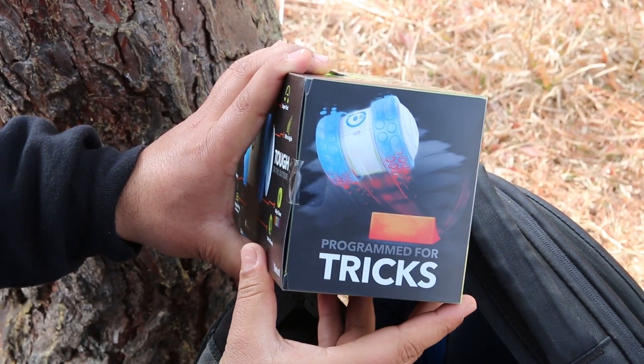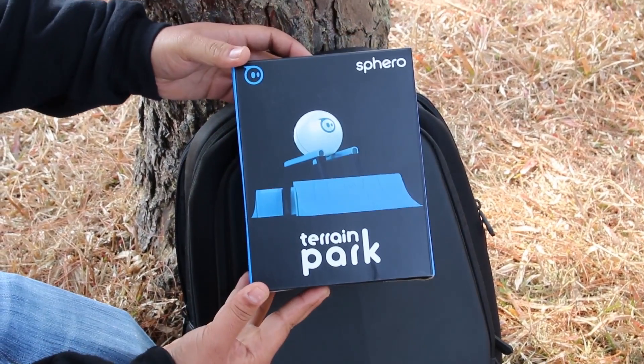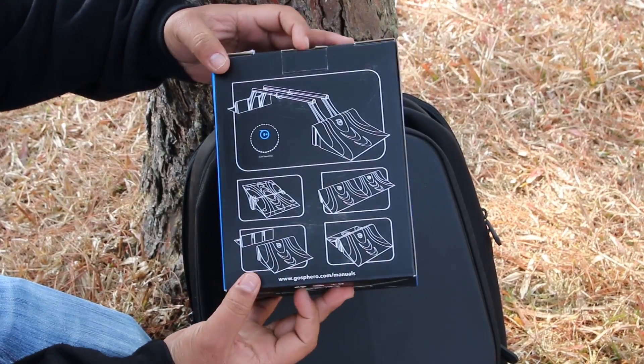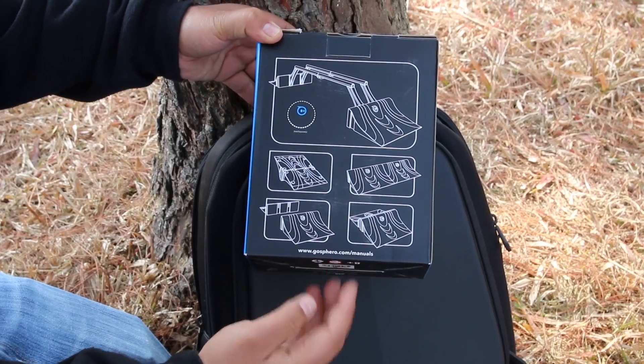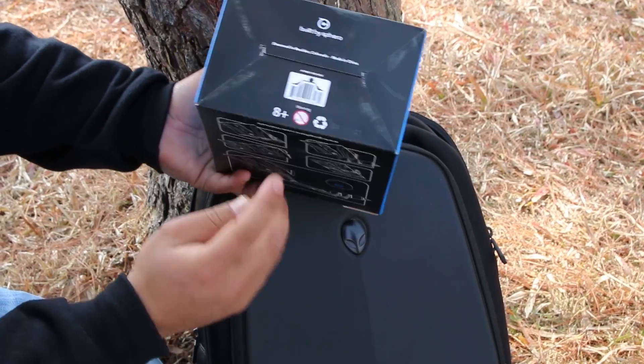That's it about the box, and we also get another box with this product. The box says Terrain Park — this is pretty much like a ramp where you can perform a few tricks. On the back we have a quick guide on how to set it up.